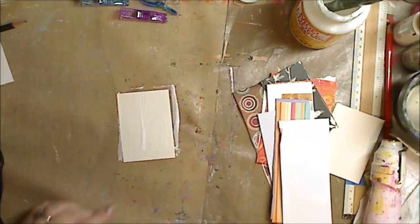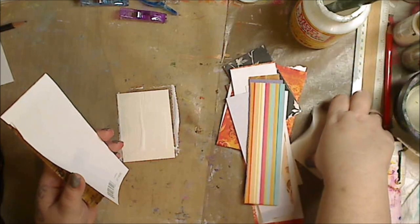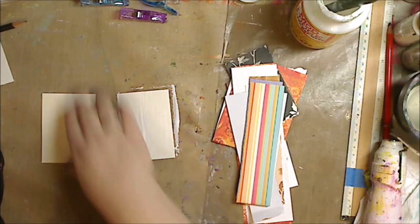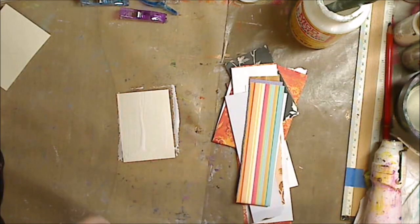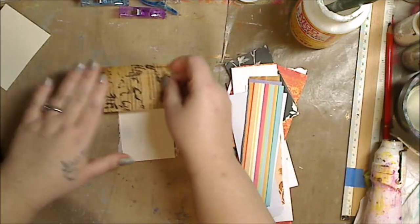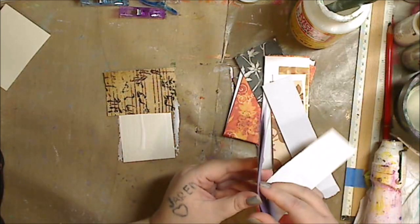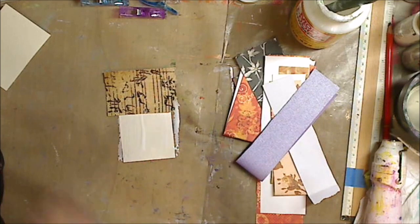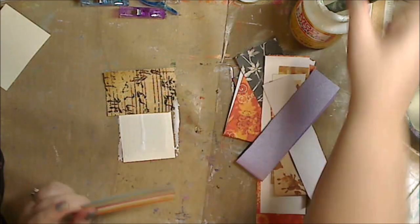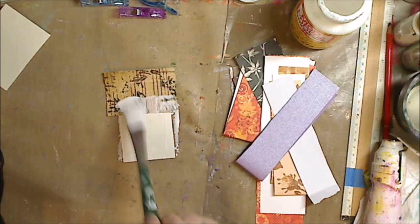I'm on my nonstick mat. If you don't have one, use whatever you have. I just have my scraps of paper here and I'm going to do three different ATC card backgrounds very quickly with these papers. They will be relatable but they will look different. All I'm doing is tearing and gluing onto the ATC card to get a great background. I'm taking some more Mod Podge and making the pieces a little smaller.